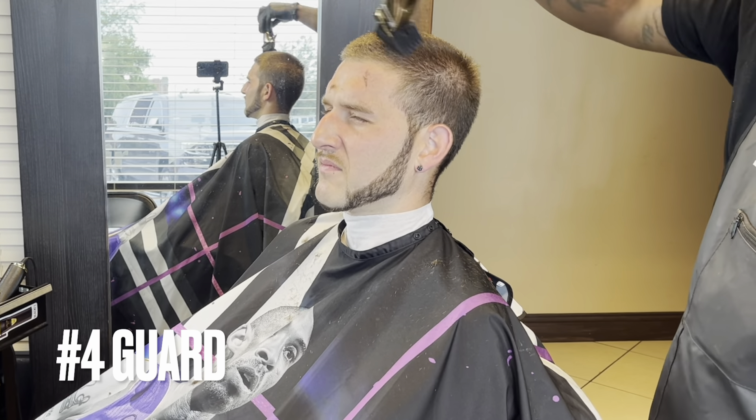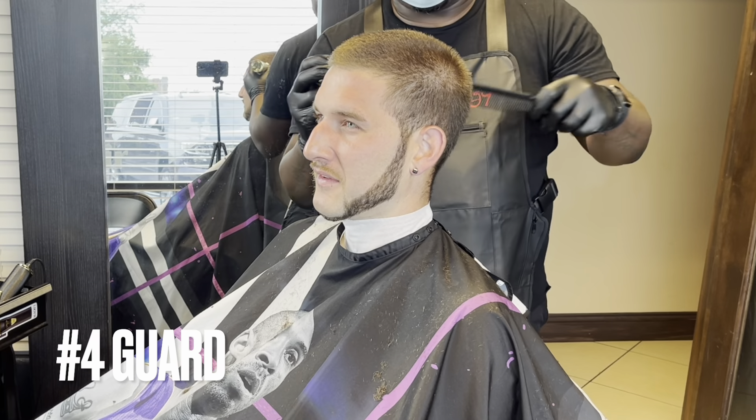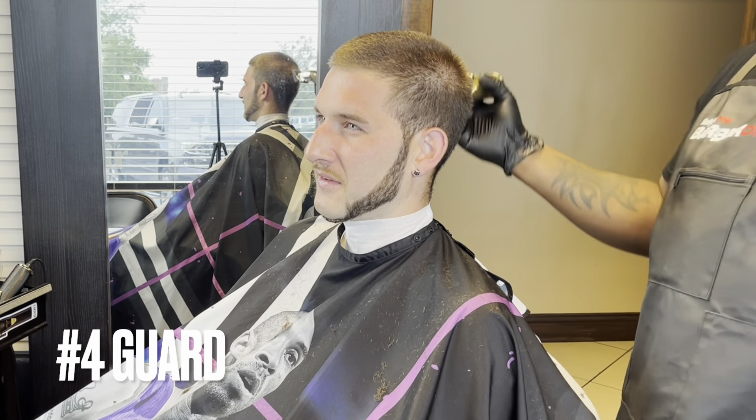Notice the hair on his forehead — at the time I was cutting I didn't notice it, but it's clearly irritating him because his eyes are squinting. You always want to make sure your client is comfortable. Anytime you have some hair on your client just remove it, because it can be itching or just annoying.